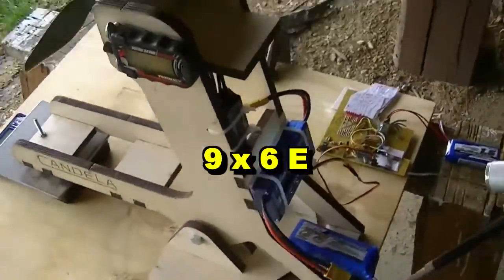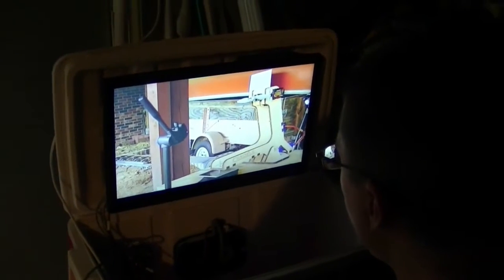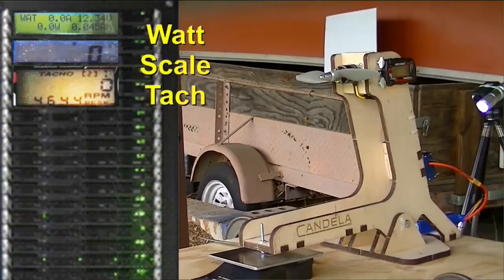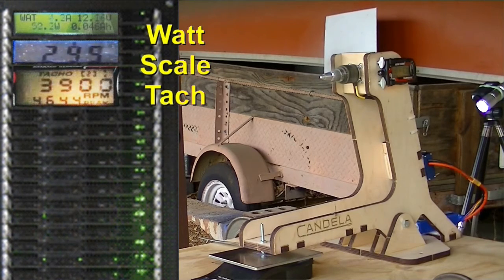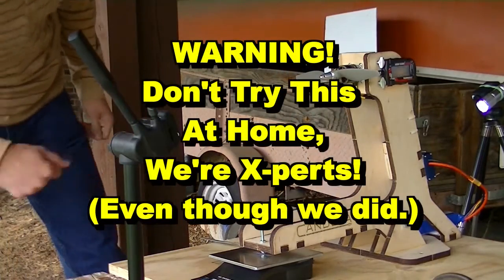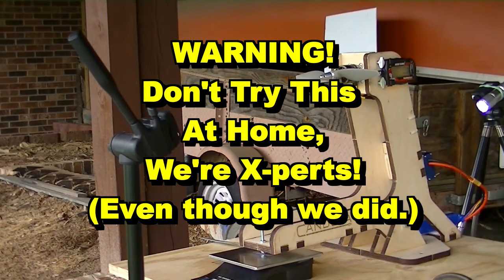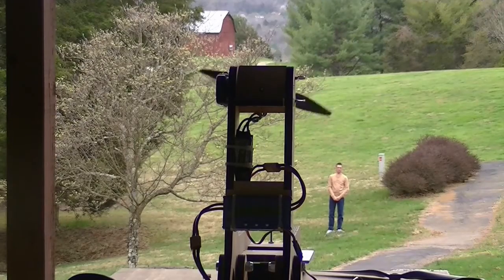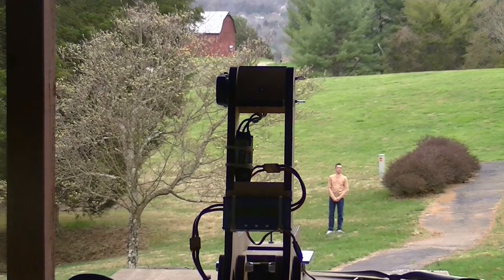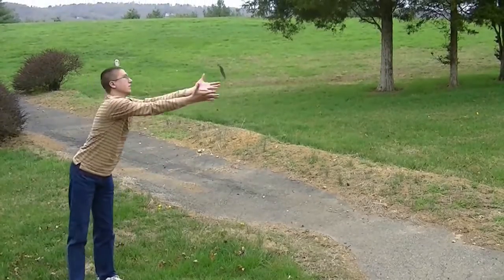Let's put the nine by six E on and give that a test. We're ready — the tach is set to two blades. Closing the door, we're in the control room. John's going to ramp it up: three, two, one, launch. All right, hopefully that got it. I can see the tachometer from this angle. Scale is tared. We're ready for the test of the nine by six.